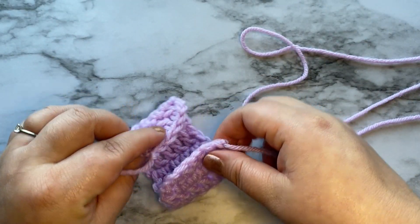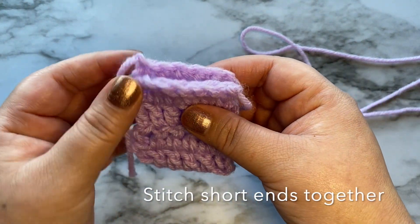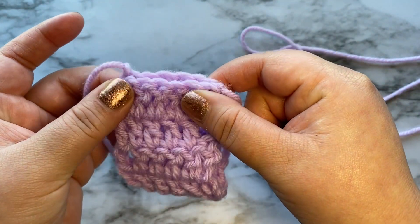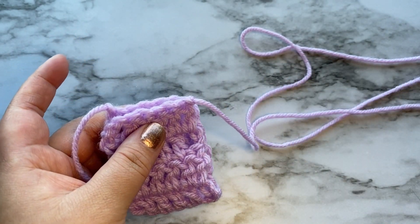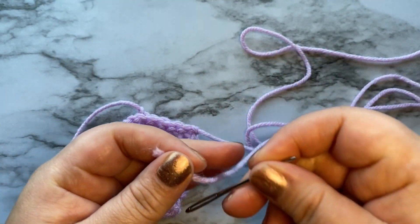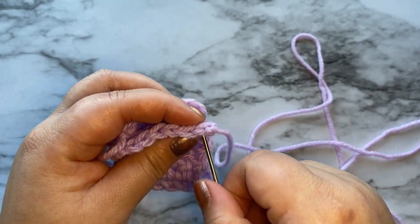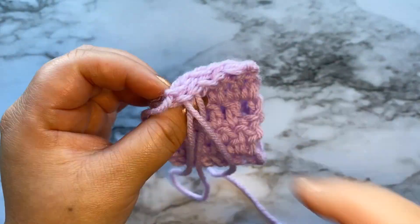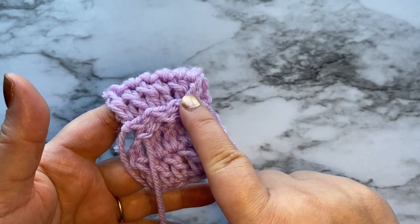We are just going to fold it in just like this, fold it in half so that the short ends are together, and I'm going to get my yarn needle. You can use your crochet hook to stitch this close. Once you're done stitching it up, this is going to be the wrong side.